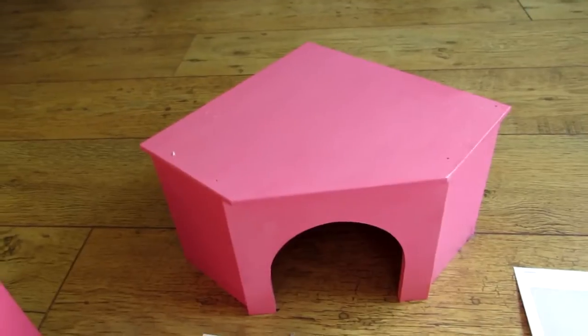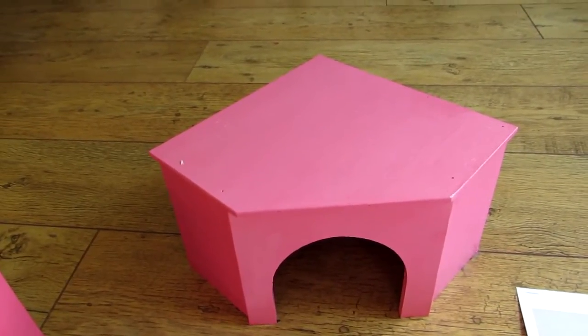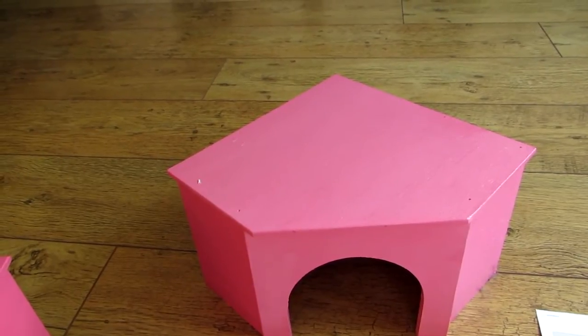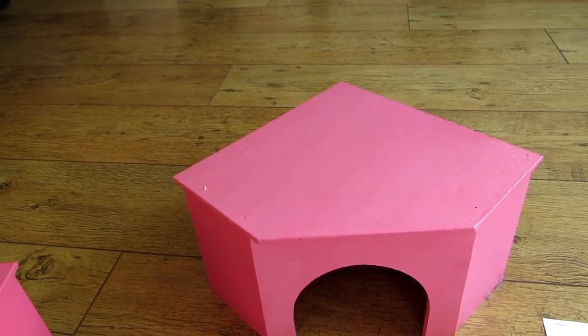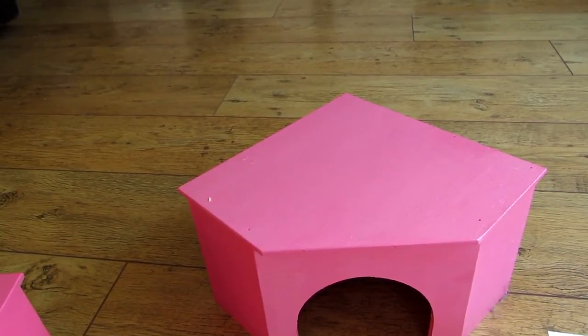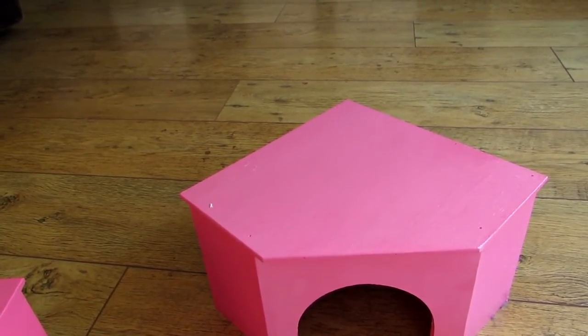So I've painted them both pink. I wanted to do some sort of pattern on them — you might have seen my video where I put stars all over Domino's shelf. It took me so long to do that I really couldn't face hand painting something on again, and I couldn't find a stamp of something I liked.